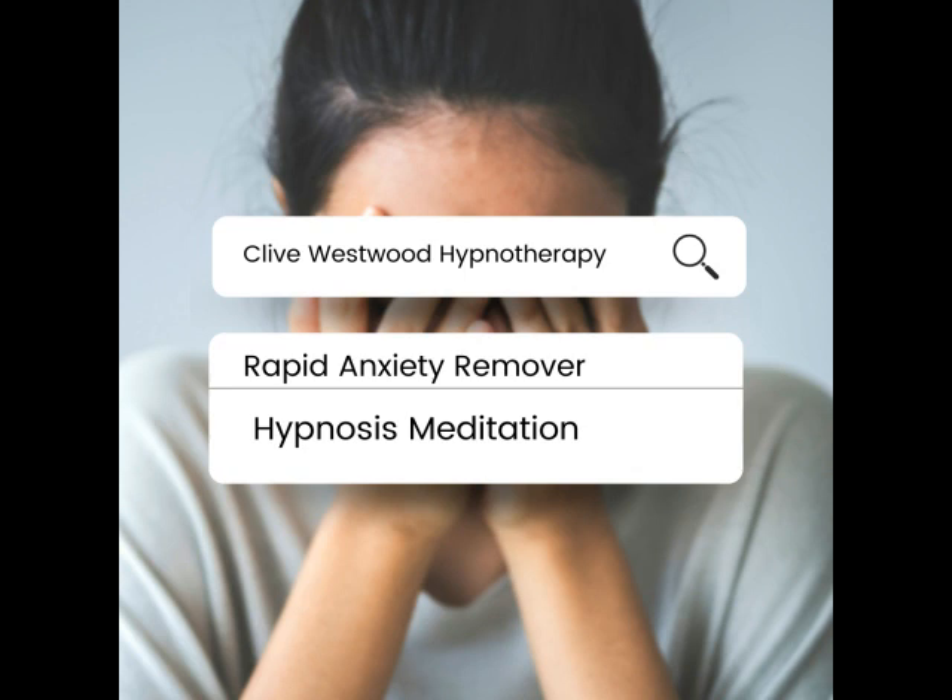Now I want you to imagine that you are in a cinema. Now walk into that imaginary cinema of your mind. Visualise and imagine the cinema. Imagine the size of the cinema, the number of seats there are, the colour of the walls and carpet.